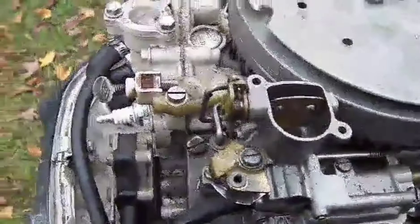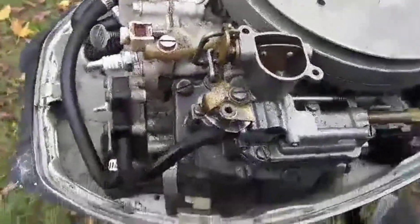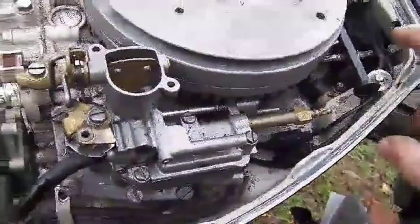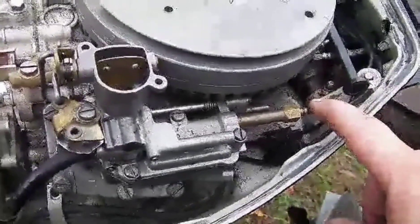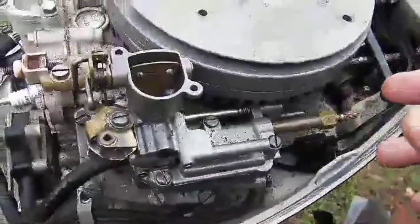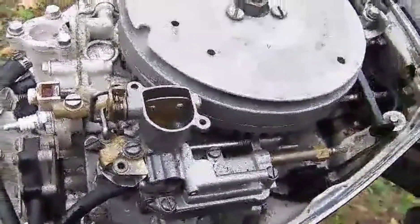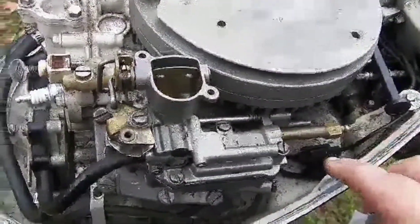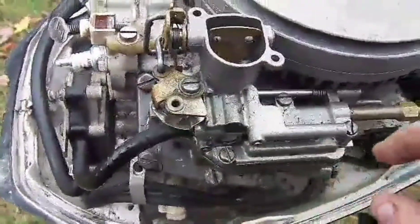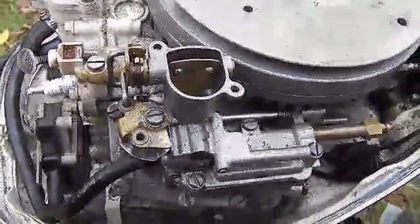Just pop this choke lever and pull it out of here just like so. A lot of times you'll have a cable like this one — this is the auto speed or fuel emission cable. This one's already been removed so I don't have to deal with that. If you haven't done that, you can pop it off right here and get that cable off. Then to take these off, there are four flathead screws right back there — take those off.